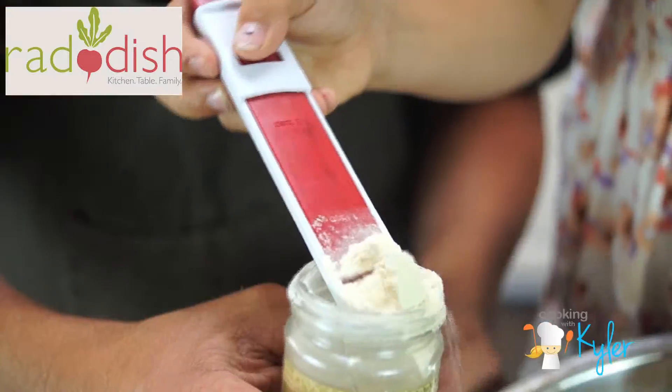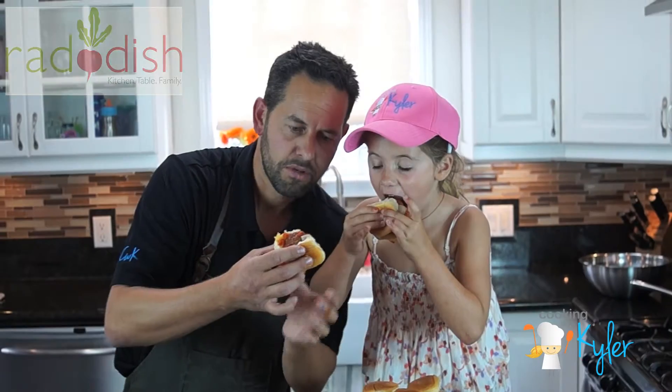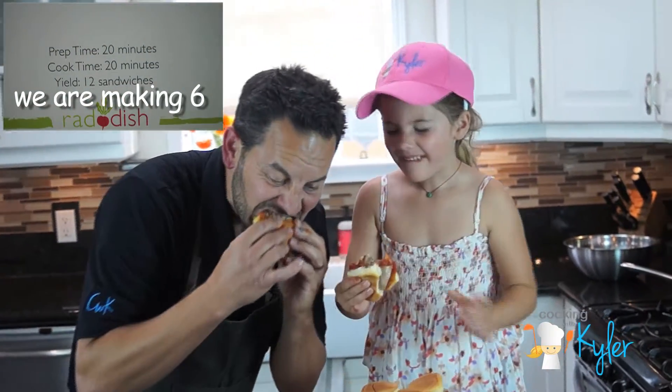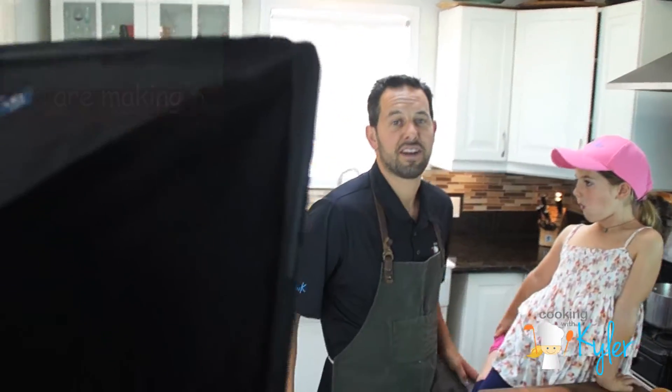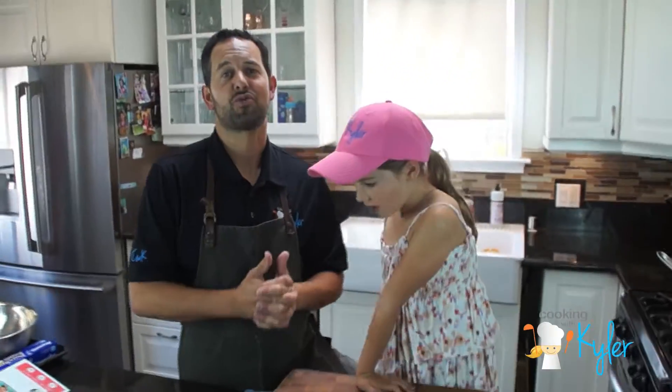Cooking with Kyler! Radish Kids! We're making mini meatball sliders. Here we go. We're really excited to prepare yet another Radish Kids recipe.